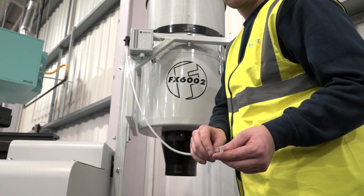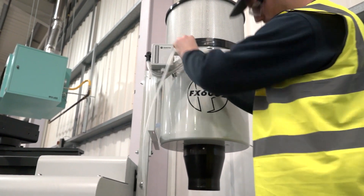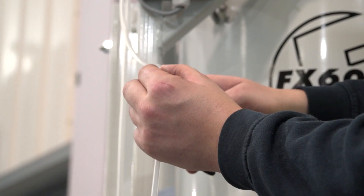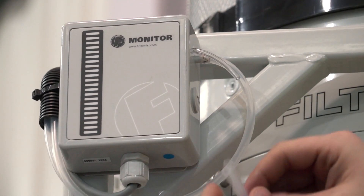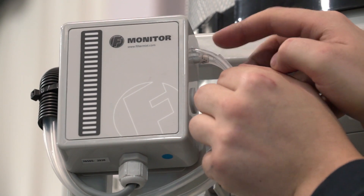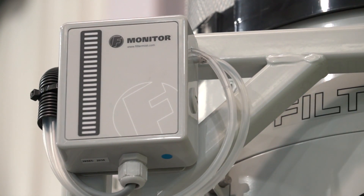Snip the pipes to size — there should be just enough slack to comfortably reach from the trunking to the tube on the F-monitor. When connecting the pipes, always check that you have the right one. The pipe marked with black pen should be positioned over the tube at the rear of the monitor; this is the one connected to the black grommet on the Filter Mist unit. The second pipe is connected to the side of the motor using the supplied clip and should be positioned over the remaining tube on the side of the F-monitor, enabling the monitor to take a reading from inside the after-filter.